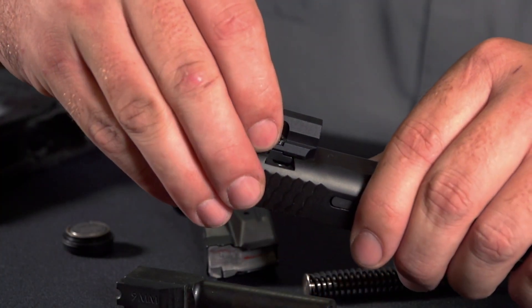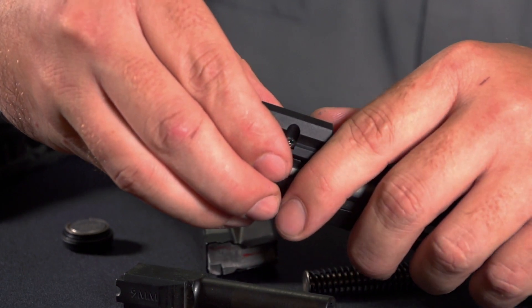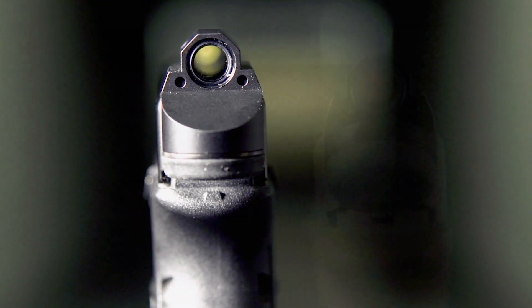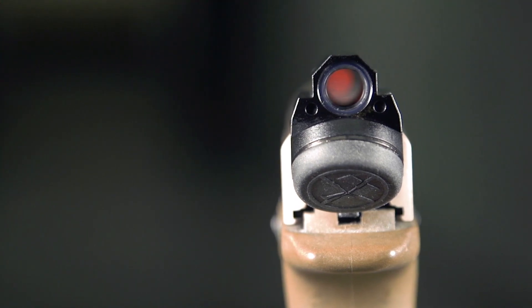The way that Leupold accomplished this is they used existing rear sight dovetails for the Delta Point Micro, and there are currently two fits out there — one for Glock pattern dovetails and Glock slides, and then one for the Smith & Wesson M&P line of pistols.